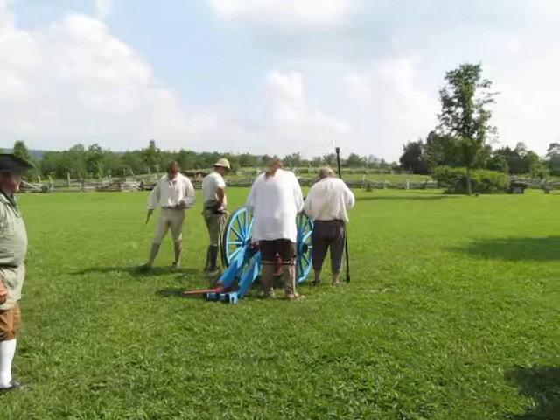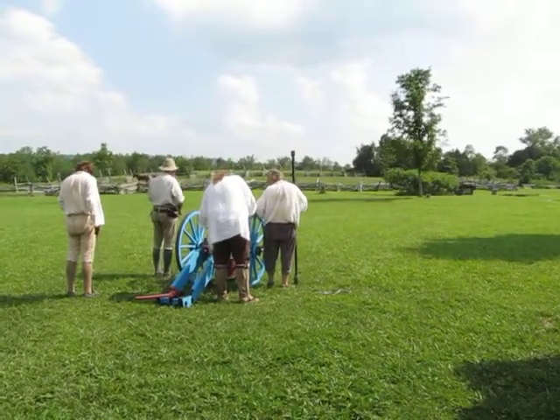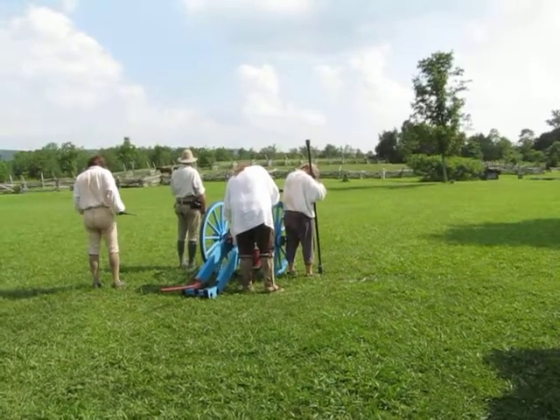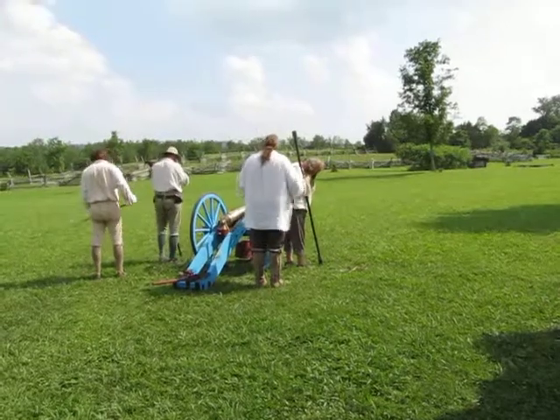Are we ready, gentlemen? Ready, Sergeant? Make prime. Make ready. Bombardier, are you ready? We're ready. Make ready. Fire.